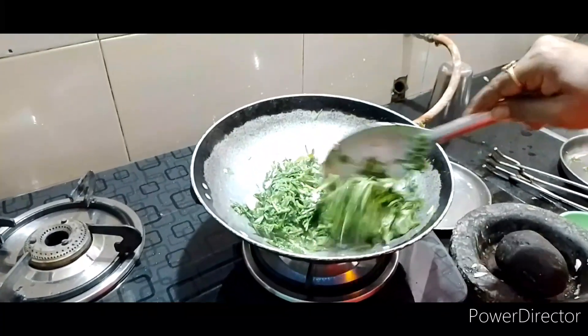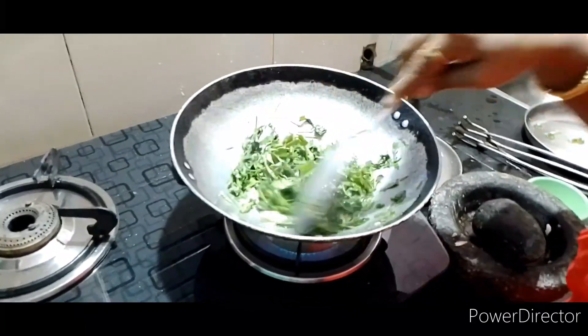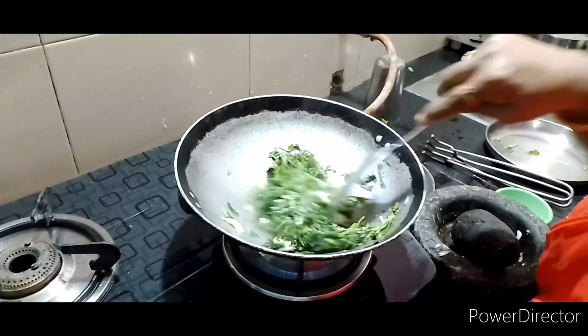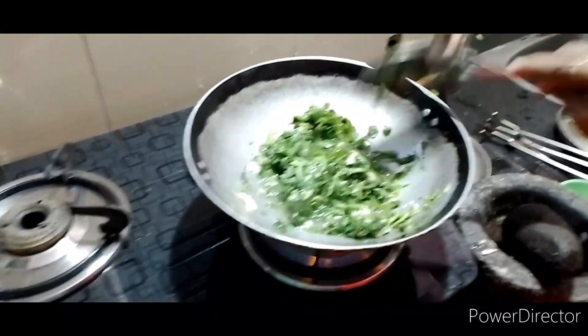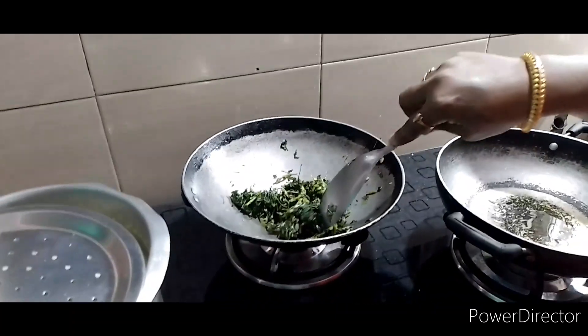Pour the pan with tumis to Berg. Pour the piece of shizu and put the shizu on top. Pour the shizu into water.